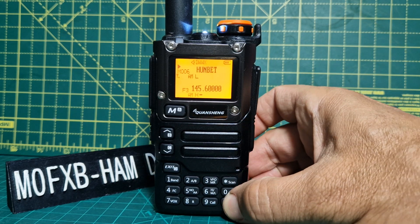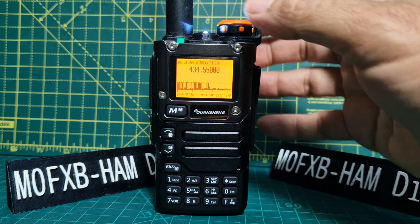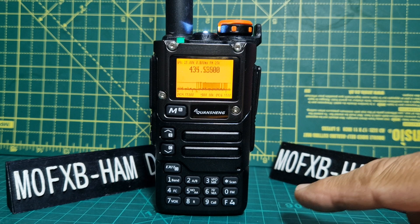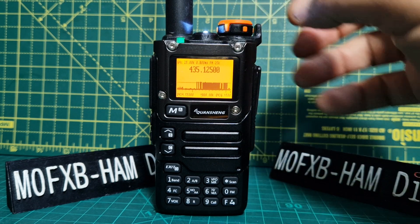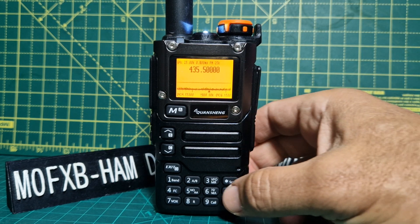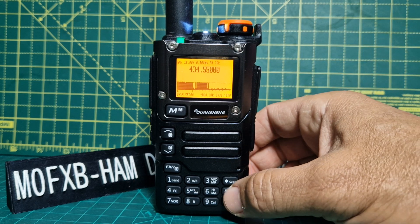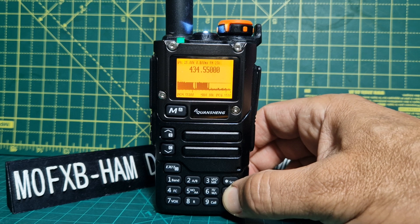If we go F, then 5, it starts to become a scanner and you do have a spectrum. Now you can change — if you look here, you can change. If you press the F and you look up here, it's changing the mode: FM, AM, USB.